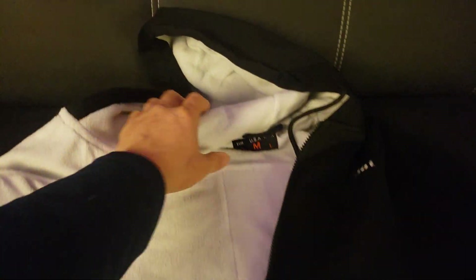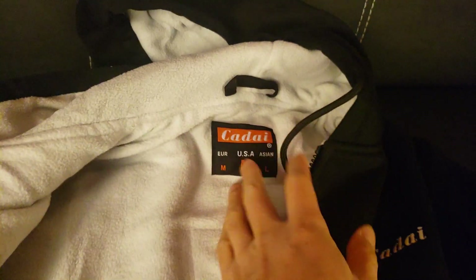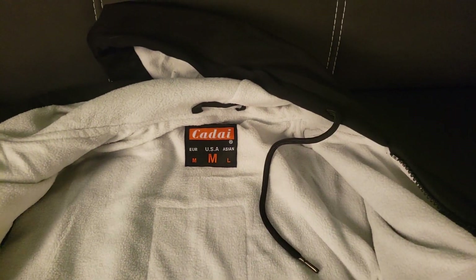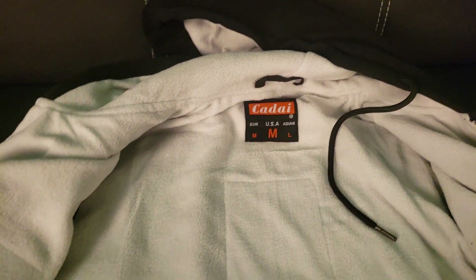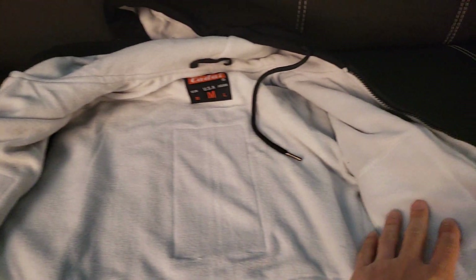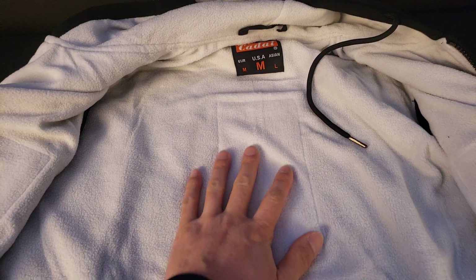Here is what the lining looks like on the sleeves — very smooth. Roomy pockets, and you can see the Kadai logo on the inside. I chose a USA medium, which is a medium in US sizing, a large in European sizing, and larger in Asian sizing. There are three heating elements: left and right breast pocket, along with the mid upper back.